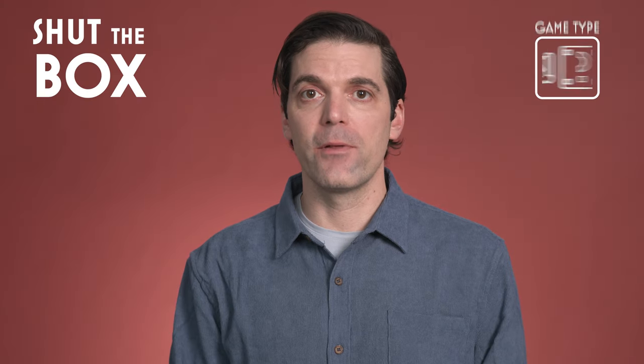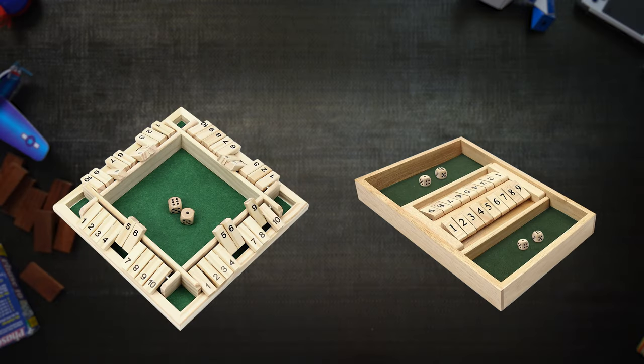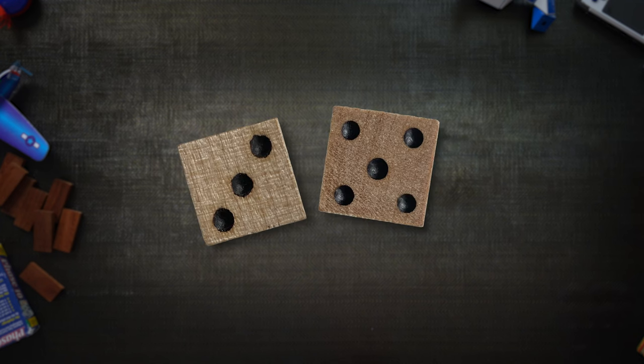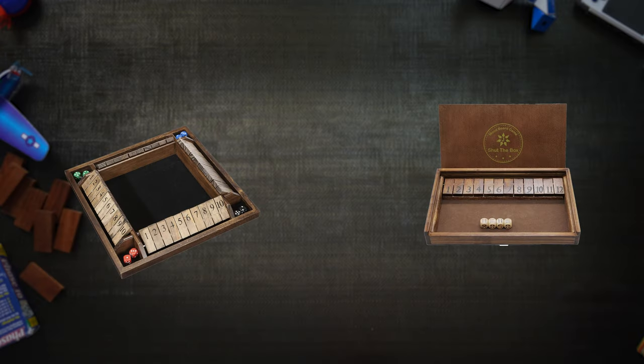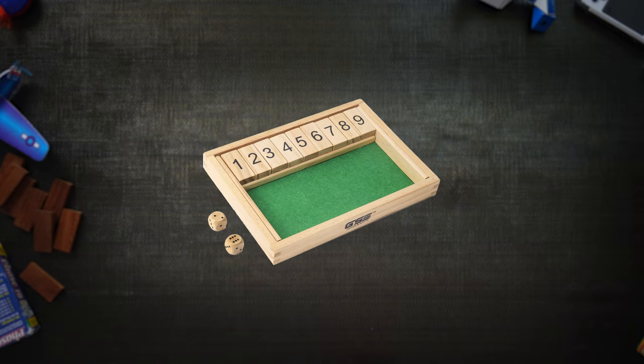Shut the Box is meant to be played with a custom game board, or in this case, a game box. They look like this, and if you must have one, there are great choices ranging from affordable to expensive. You can play this game with items you likely already own. For setup, you'll need two dice and flippable items numbered 1 through 9. Some versions are numbered 1 through 10 or even 1 through 12, but the 1 through 9 version is the most classic.